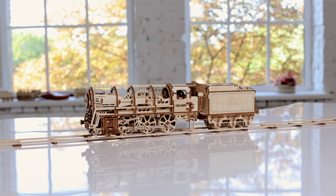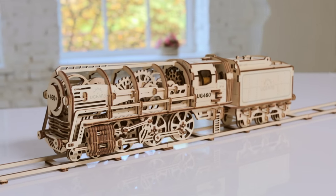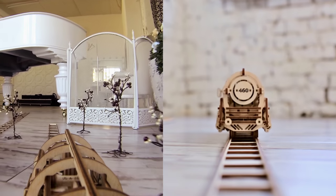Exclusively on Kickstarter: Steam Locomotive with Tender, U-Gears 460 — a unique assembling mechanical model.